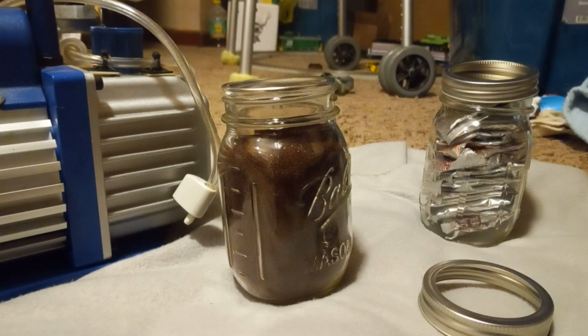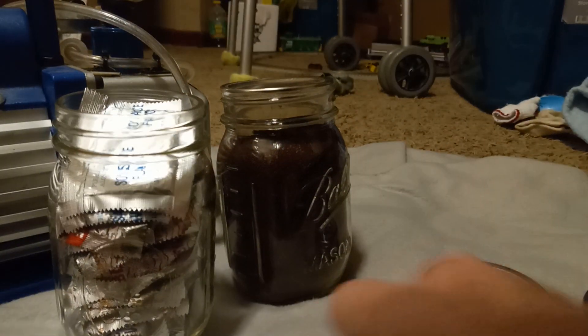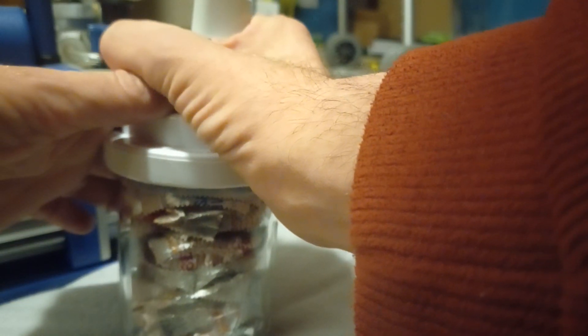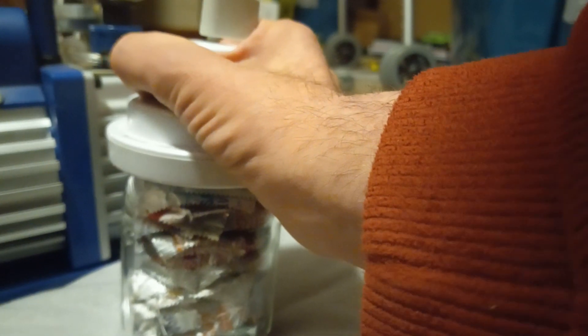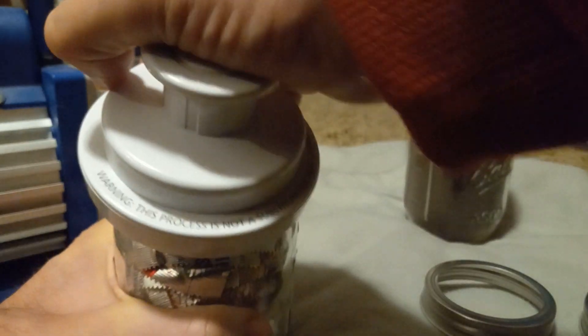And there you have it, you have a perfectly sealed container. Now for the second container we're going to do the exact same thing. And there we have it, this one should be perfectly sealed too.